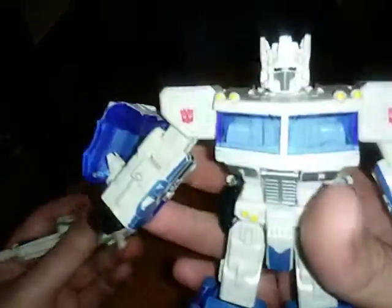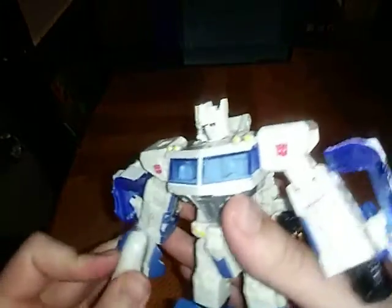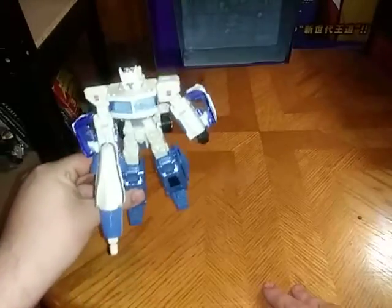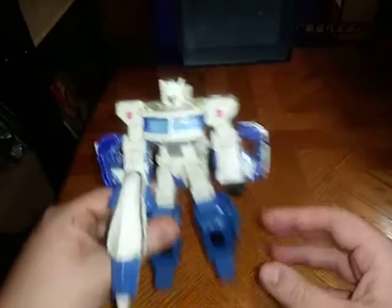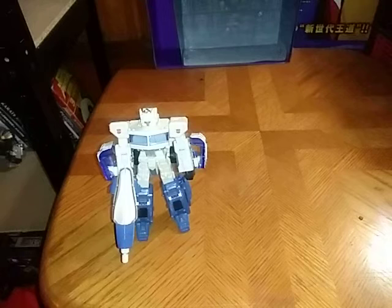It's pretty well painted and pretty well sculpted, if I do say so myself for an old school figure. I do not have the Optimus Prime to compare this to, but all the paint on this figure is really good — not bad for an old school figure.